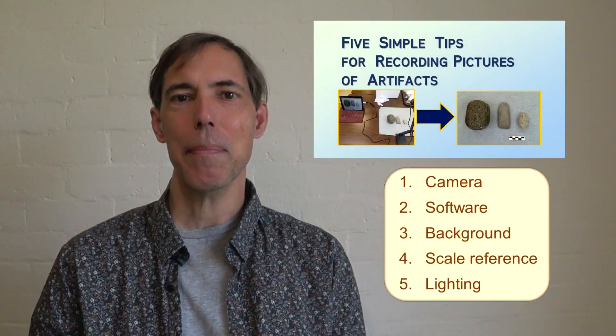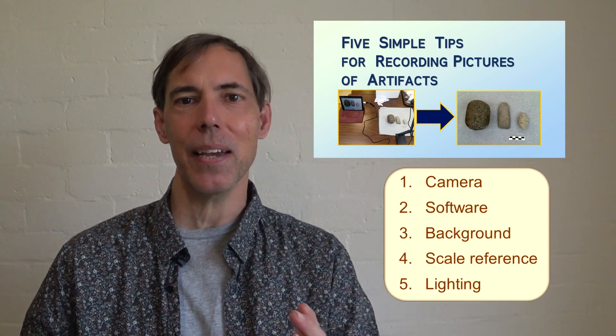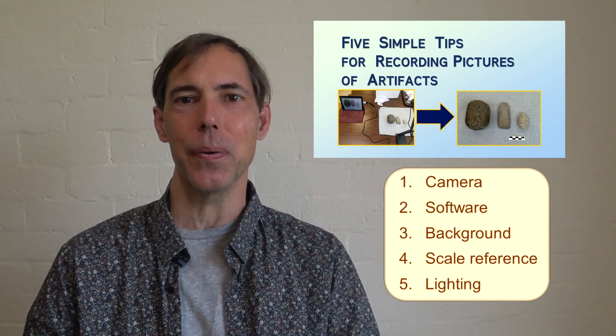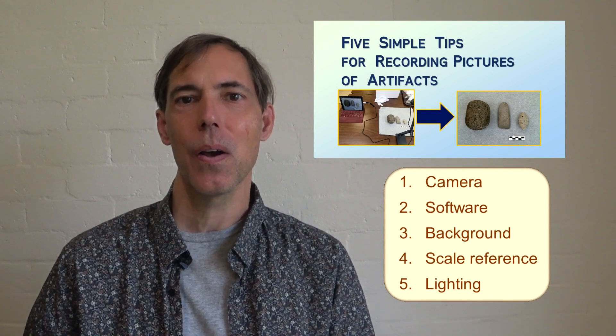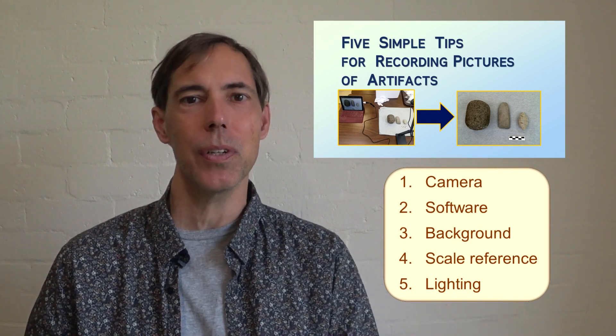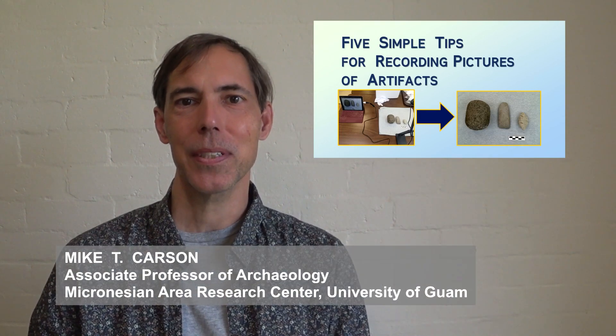With these five simple tips in mind, I encourage you to find the technical and creative solutions that work for you. What have you experienced when recording pictures of artifacts? What suggestions and advice would you like to share? Thank you for watching. I will see you in the next video.